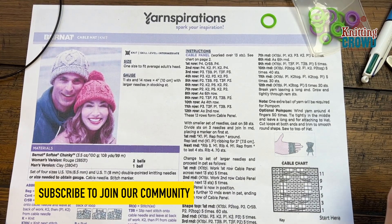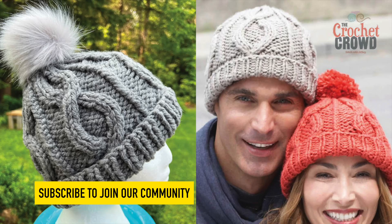Welcome back to The Crochet Crowd with my friends at yarnspirations.com. I'm your host Mikey. Today is the Cable Knit Hat. It's my first attempt to try to do this hat and I'm pretty excited about it.